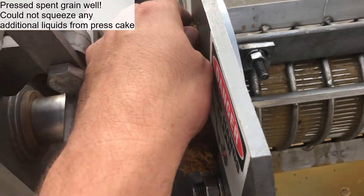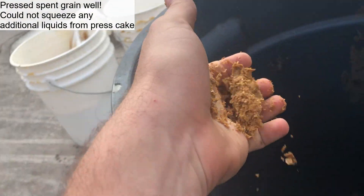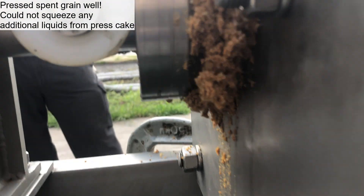Here's the press cake — it's actually getting pretty dry. I can't squeeze anything out of it, so it might be a good candidate.